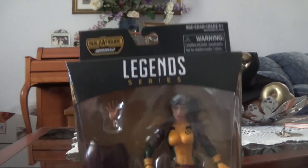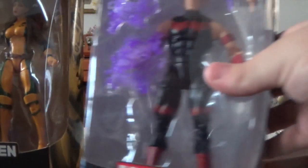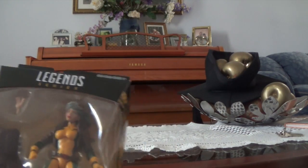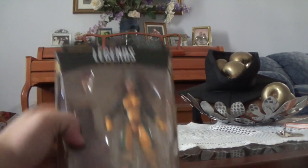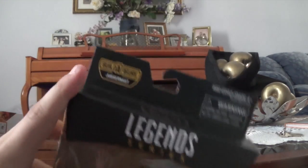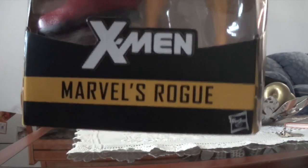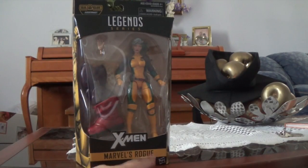Let's have a look at the front of the box. Basically it's your standard Legend Series packaging — a window box with Legend Series up the top, the Builder Figure Juggernaut Wave, an X logo, it says X-Men, Marvel's Rogue, and it has the Hasbro logo there. And that's how you know it's legit.